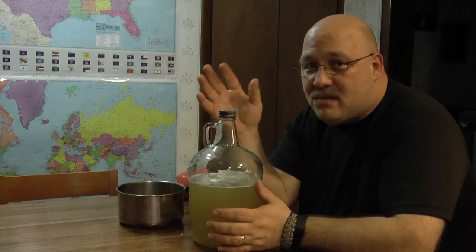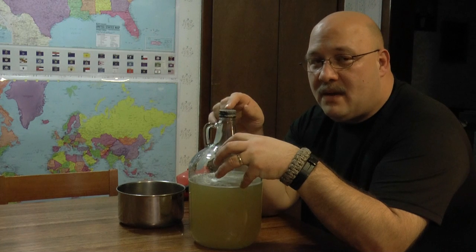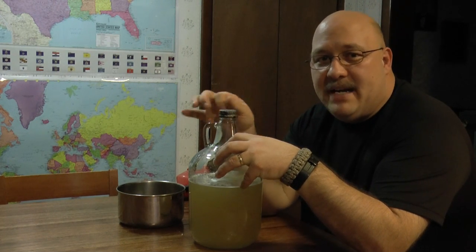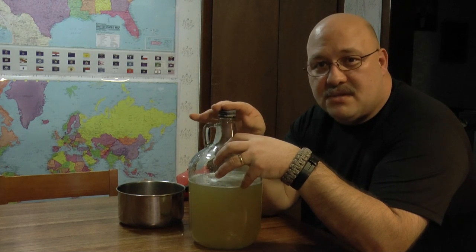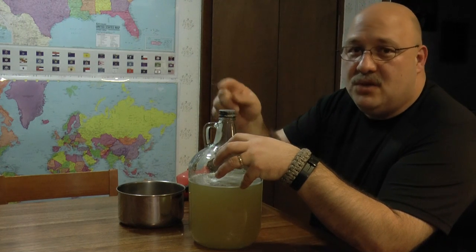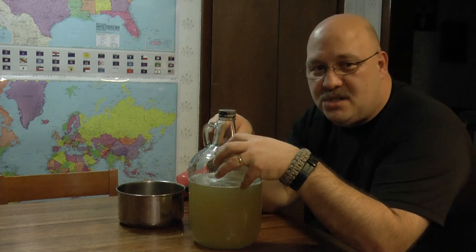Capping it off is a relative term — you don't fully cap it because it's going to build pressure and blow the cap off. We're going to put a cheesecloth or something over it. Eventually you want to get one of those corks with a tube that lets gas out but doesn't let oxygen in — we'll have to go get one of those.